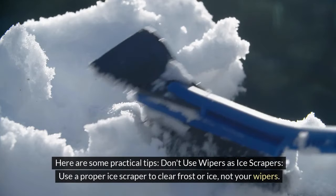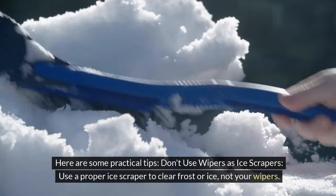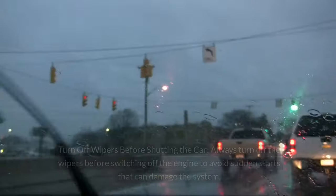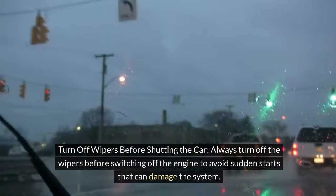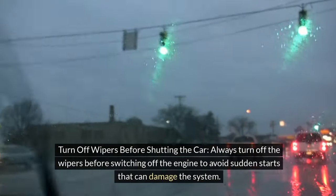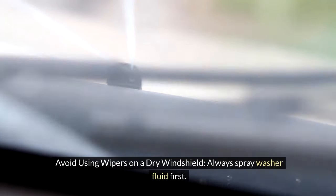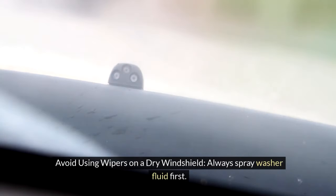Here are some practical tips. Don't use wipers as ice scrapers — use a proper ice scraper to clear frost or ice. Turn off wipers before shutting the car; always turn off the wipers before switching off the engine to avoid sudden starts that can damage the system. Avoid using wipers on a dry windshield; always spray washer fluid first.